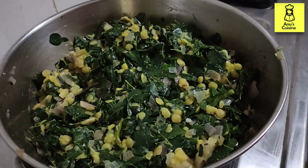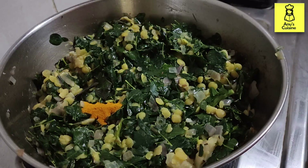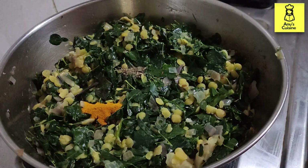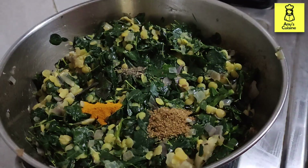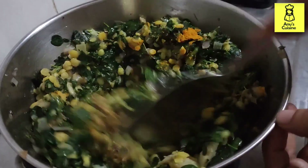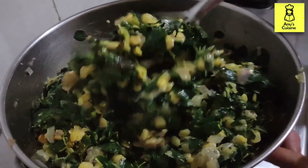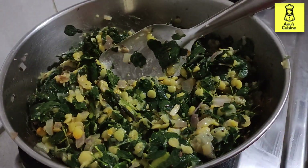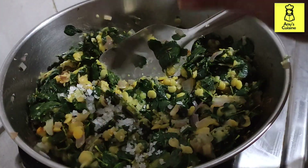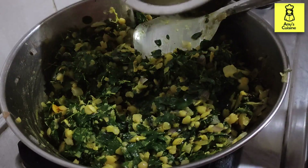Add the masalas — turmeric powder, pepper powder, and coriander powder. Mix it well. Add a teaspoon of salt and a little bit of water. I'm using the cooked dal water.